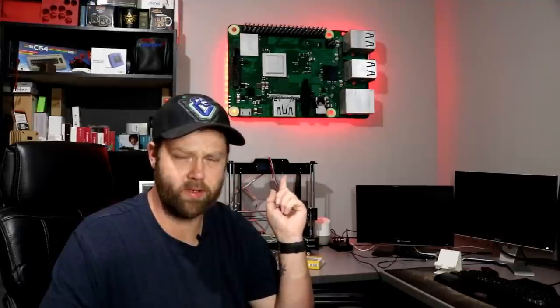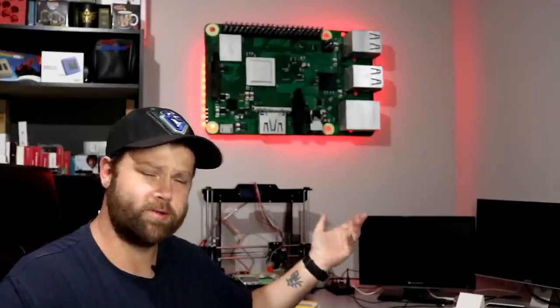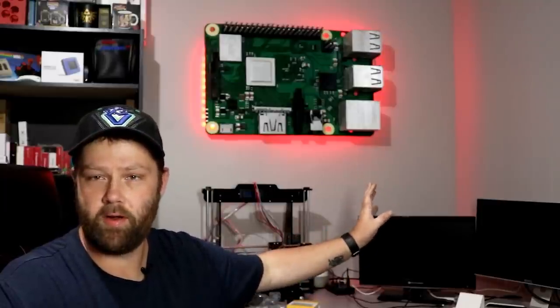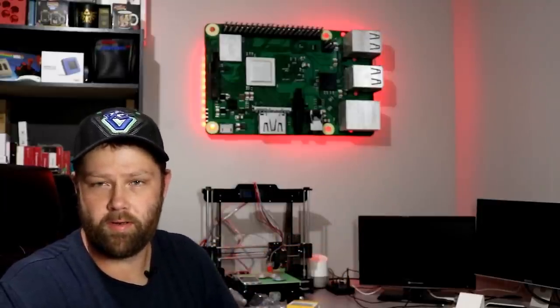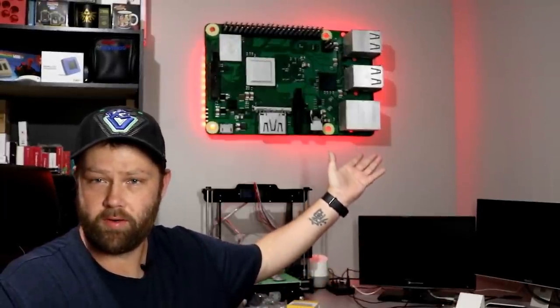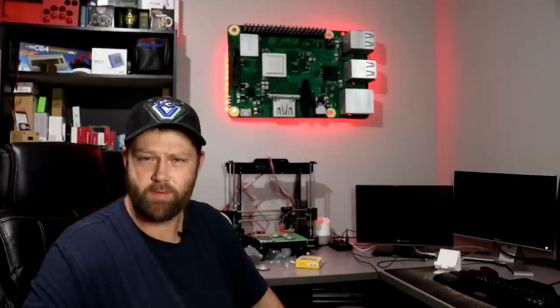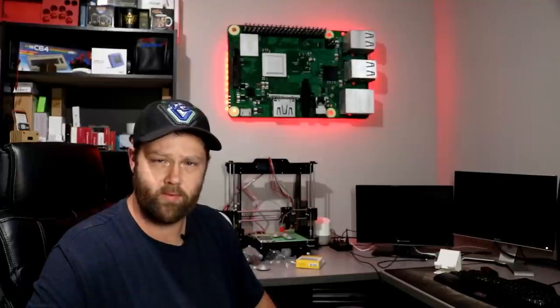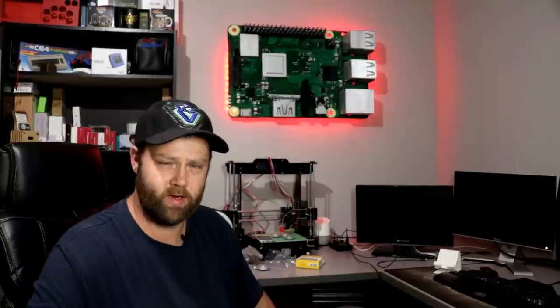I have it all set up now. I have Raspbian installed on it with VNC, so that way I can remote into it. No wires, as you can see. That was my main concern — just having something that looked really great up there and could be a Raspberry Pi. And a massive one. Who wouldn't want a Raspberry Pi that big hanging on their wall and working? Thanks again everyone for watching. You have a wonderful day, a wonderful week, and we'll see you next time. Take care.